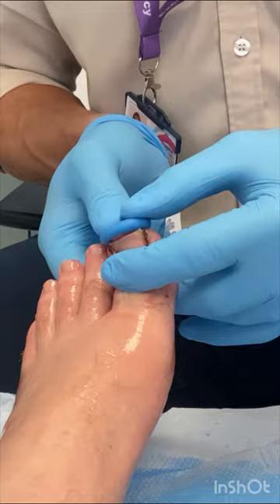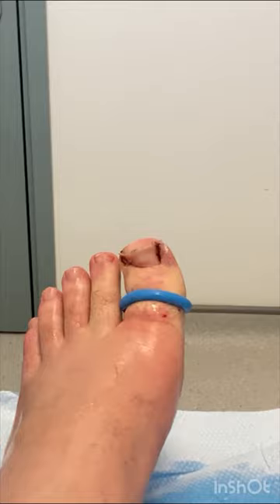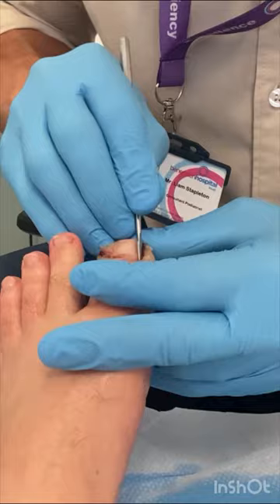Welcome to a recent nail surgery case for an ingrowing toenail. Talking through the procedure: we apply a tourniquet to the toe, which prevents bleeding once the toe is numb. This shows a particularly painful ingrowing toenail and demonstrates how well the local anaesthesia works.